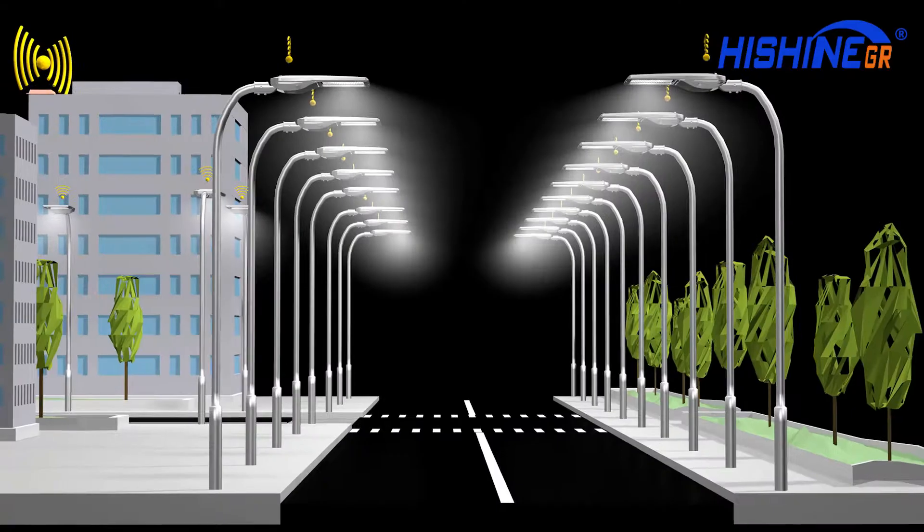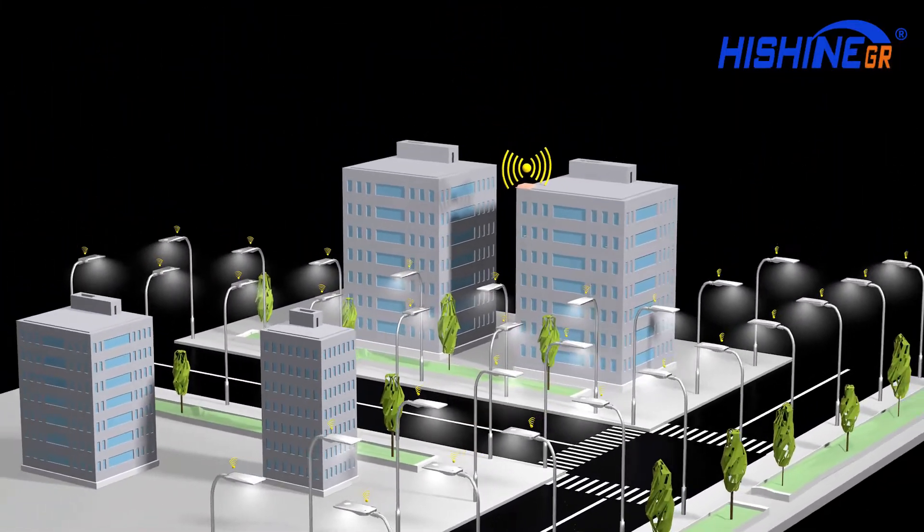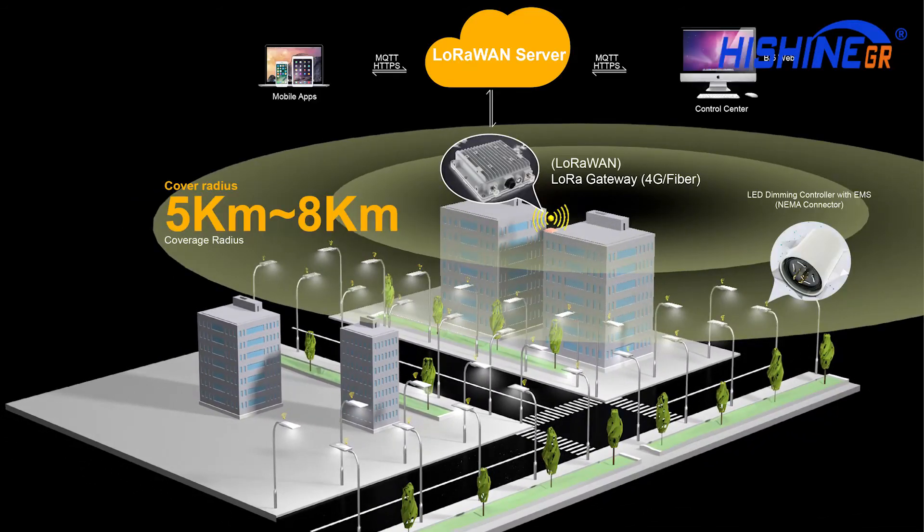The LoRa control system monitors urban streetlights through LoRa narrow band Internet of Things technology and realizes intelligent management such as remote controlling, remote monitoring, and fault detection of street lamps.